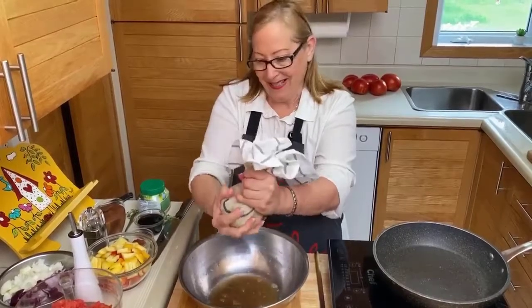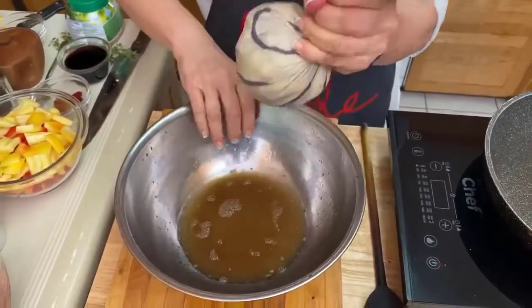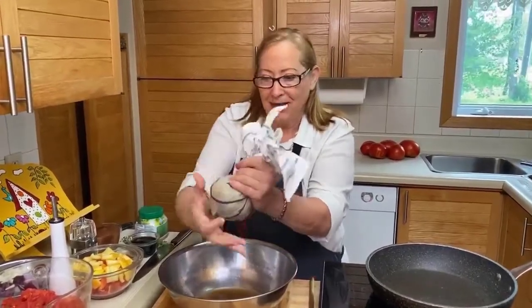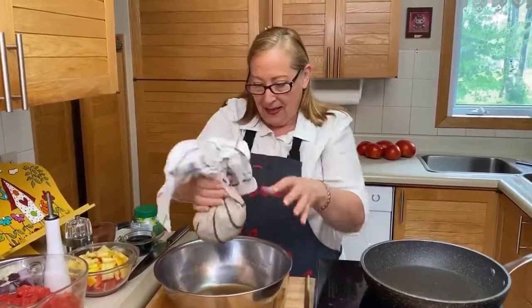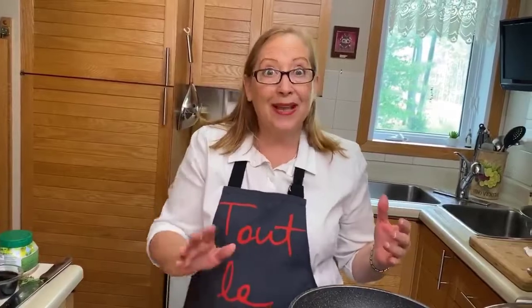Whenever you use aubergine, you want to do that process. We can keep squeezing — it's still going to come out. And with the salt, it takes some of the salt away, so it's going to be just salty enough. So we're going to cook the aubergine first separately, because again, because of the water content, we want to cook them properly. Then we'll start with the rest after.